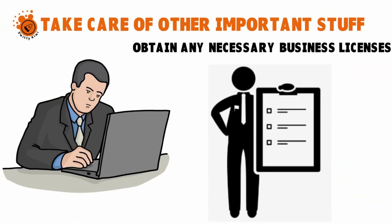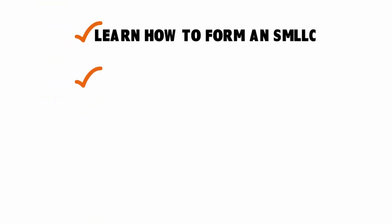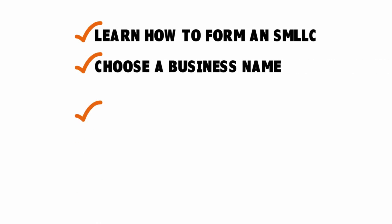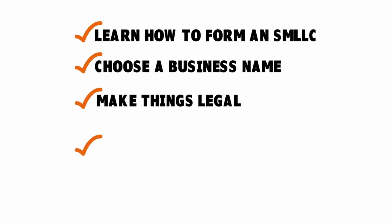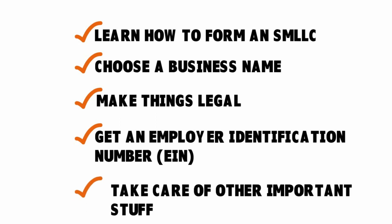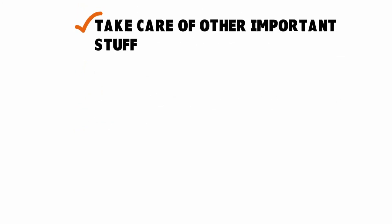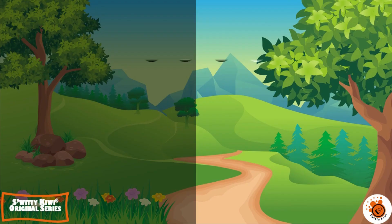That's pretty much it. To recap — how to form a single member limited liability company: number one, learn how to form an SMLC; two, choose a business name; three, make things legal; four, get an employer identification number; five, take care of other important stuff. I'll see you next time — until then, stay marvelous.